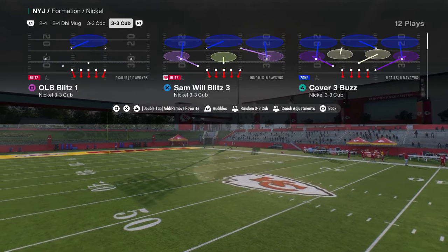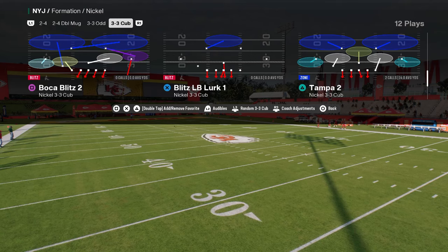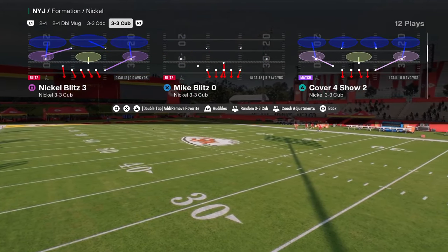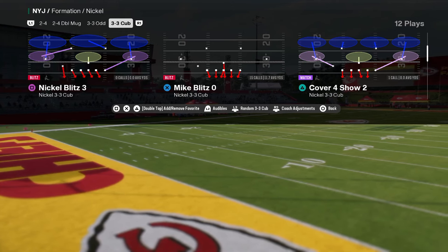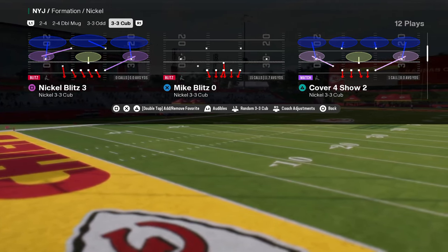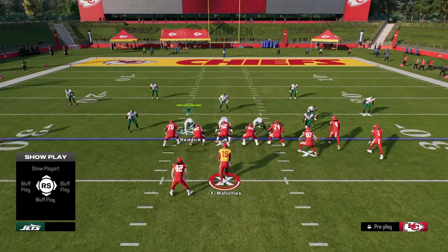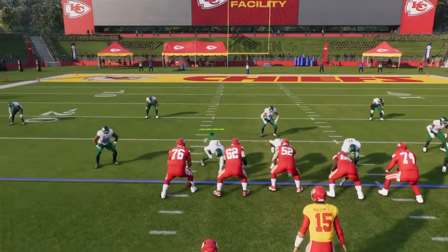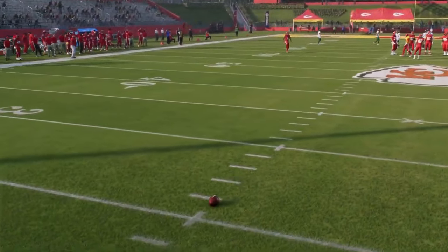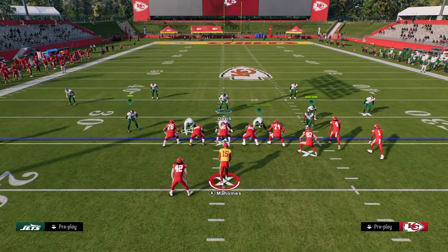You can really come out in any play you want. I personally prefer the blitz angles and alignment out of Mike Blitz Zero. But if you want to save yourself a couple of adjustments, you could come out in Cover Two or Tampa Two. What you'll see is a very good defense using a technique called roll coverage.